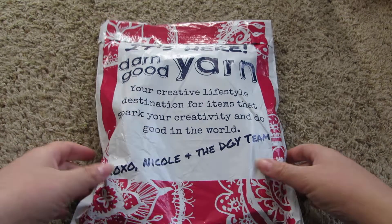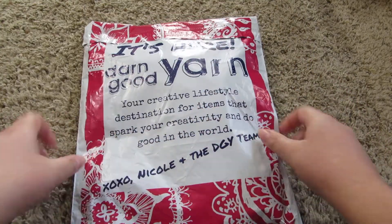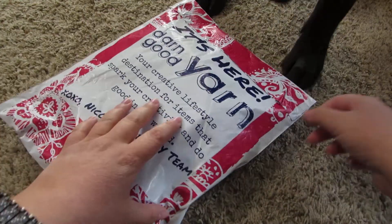Welcome back! Today I have my Darn Good Yarn monthly subscription bag. It came a few days ago, so let's go ahead and get it open.